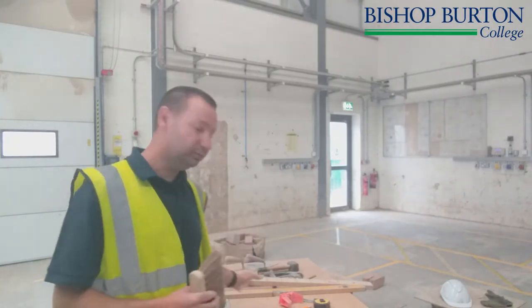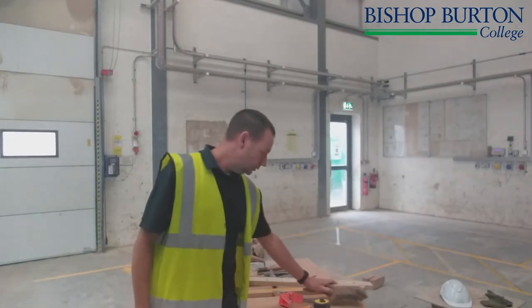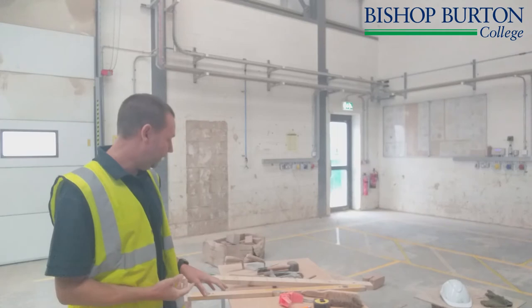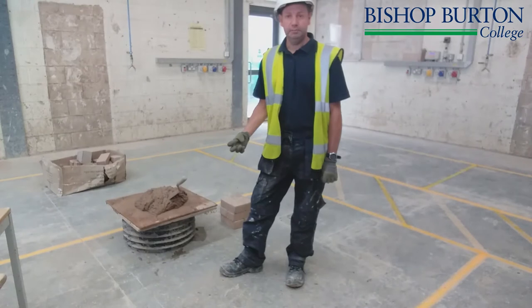If we keep everything clean, these tools will last many years. There are lots of other tools we can use, but the ones I've shown you here are the main ones. All of these are available for you to use at the college, but if you decide to purchase your own when you come on the course, that's fine too.